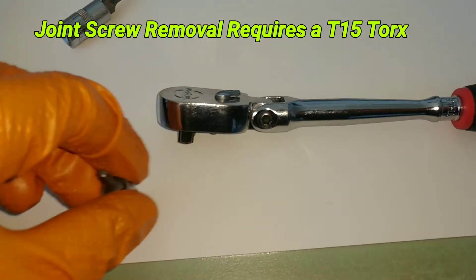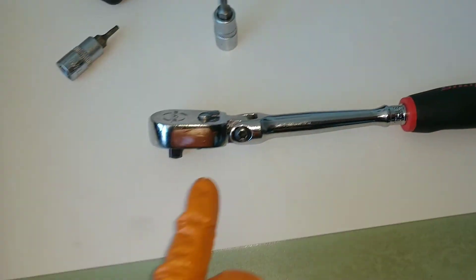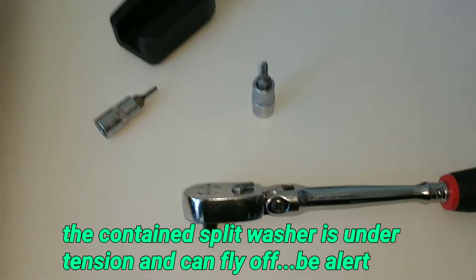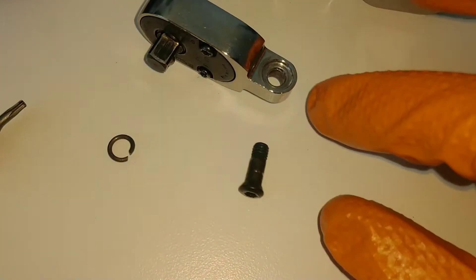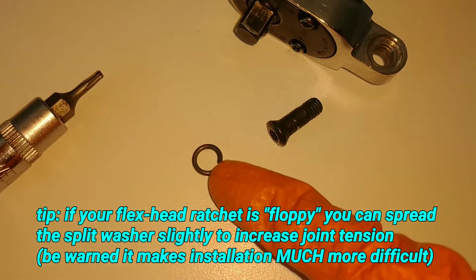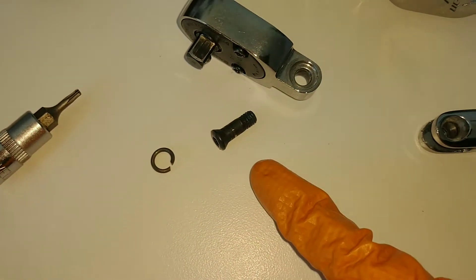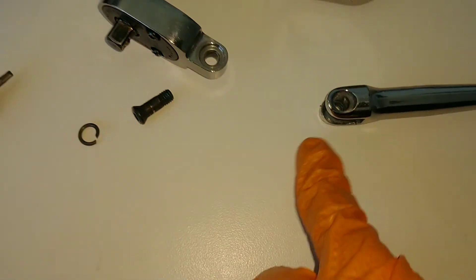Now switch your tool over to a T15 and remove the joint screw. Be very careful because the washer that tensions the joint can actually fly out sometimes, so keep that in mind. Here you can see the joint screw itself — which is usually Loctited — the joint washer, the head, and the handle portion. Now I'm going to show you how to install it and the tips and tricks I use on the quarter inch drive.